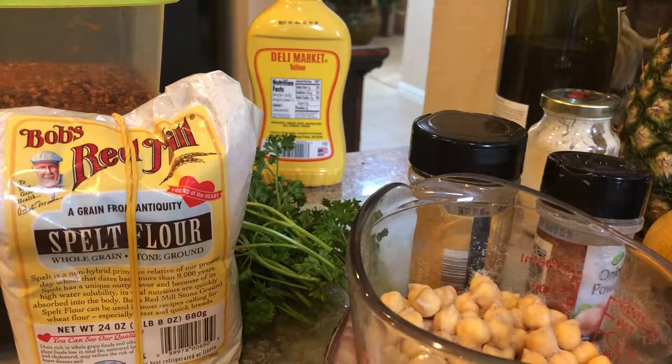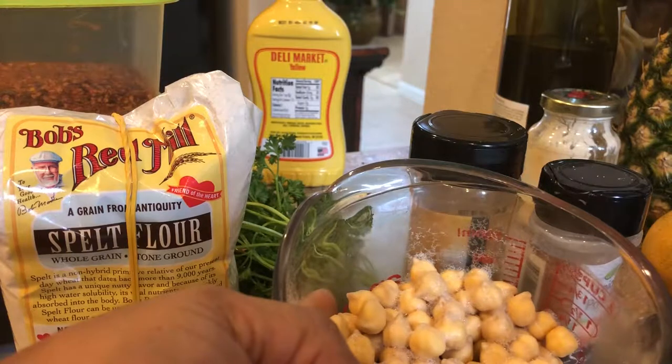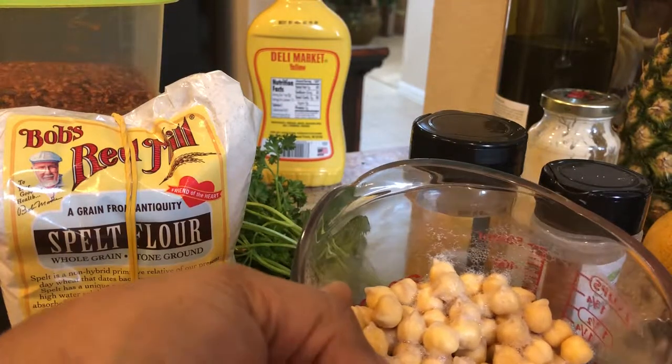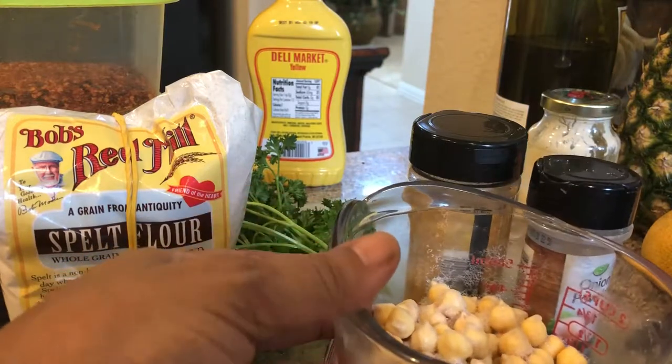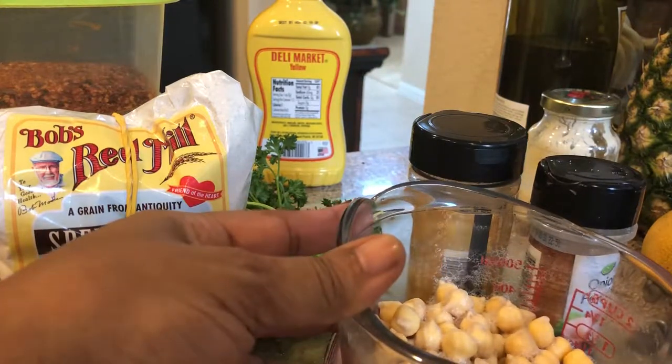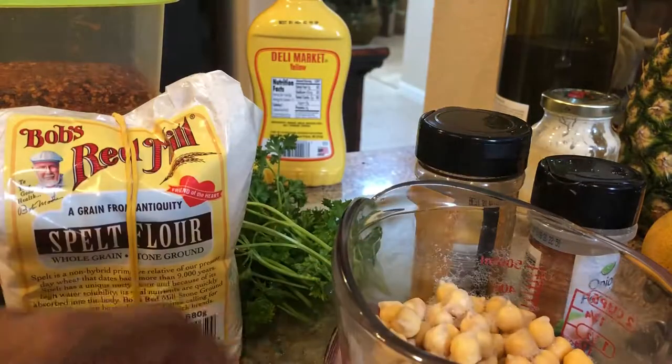Welcome to Betty's cooking channel. Today I will be making chickpea burgers. Here are the chickpeas I have here in the cup. I soaked them overnight using the dry beans, soaked them overnight and they become pretty soft.